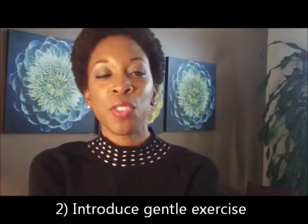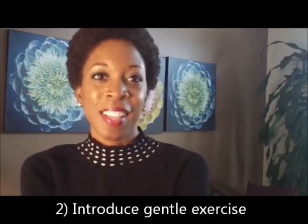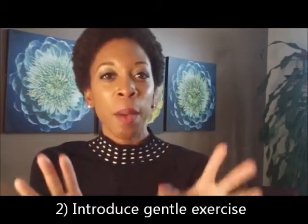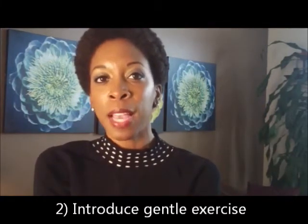Number two is to introduce gentle exercise. So if you're already exercising five to six times a week, wonderful. I would encourage you to substitute a couple of those days with more gentle exercising in the form of things like yoga, pilates, working on the exercise ball, things of that nature.